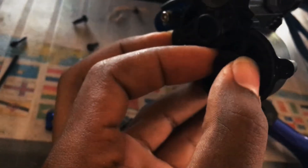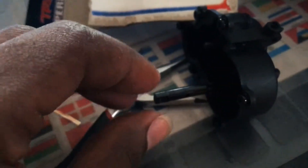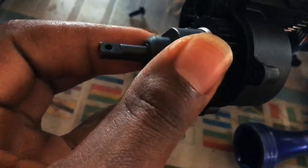Here is the differential kit. I will be removing this shaft right here — set this aside. I'm going to be removing this shaft right here and basically going to insert the new one, like so.